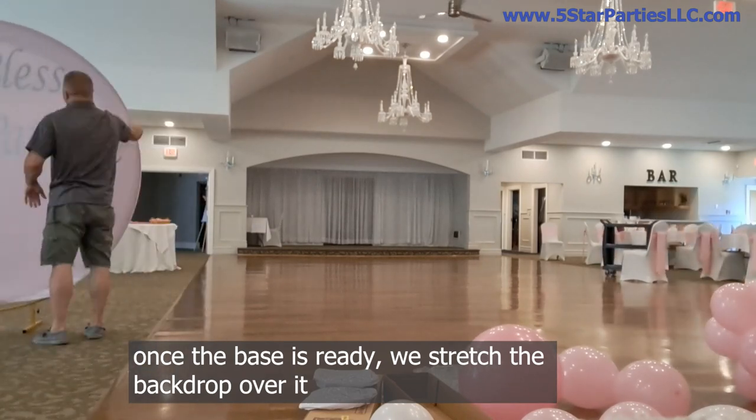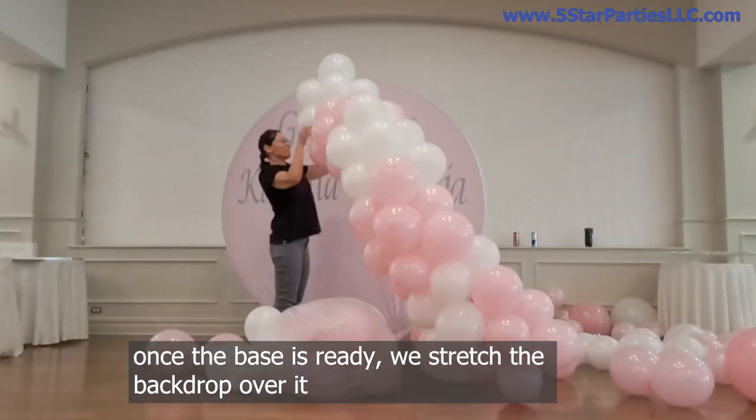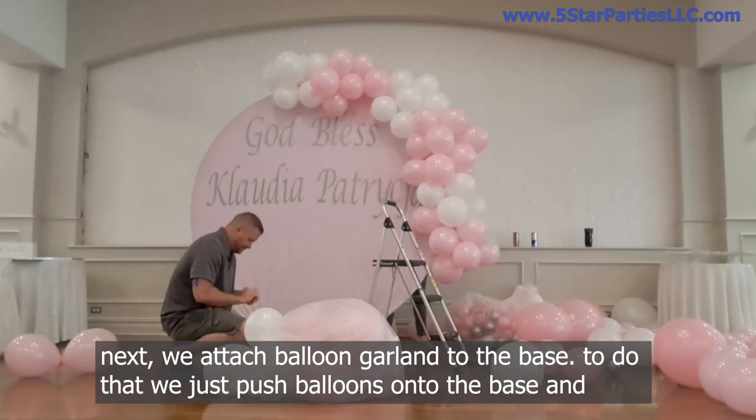Once the base is ready we stretch the backdrop over it. Next we attach the balloon garland to the base.